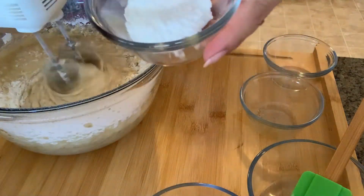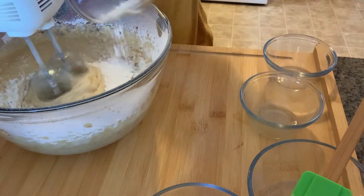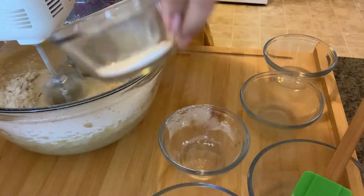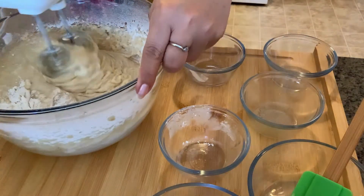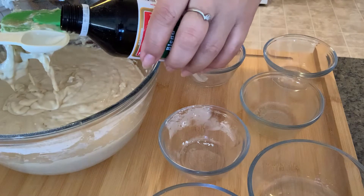And baking soda, baking powder, and also one teaspoon of vanilla essence.